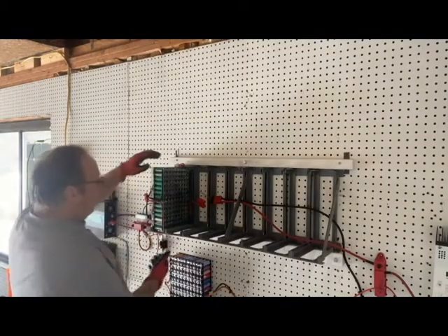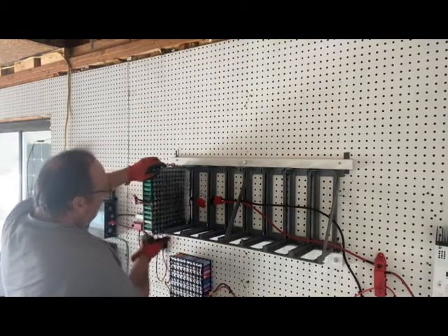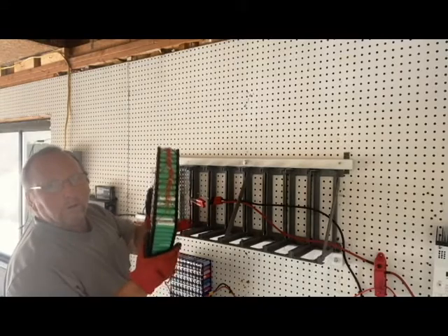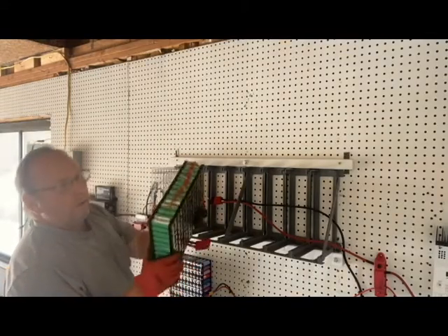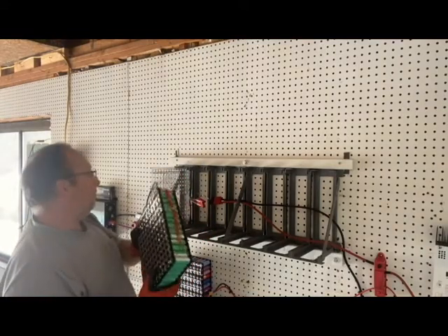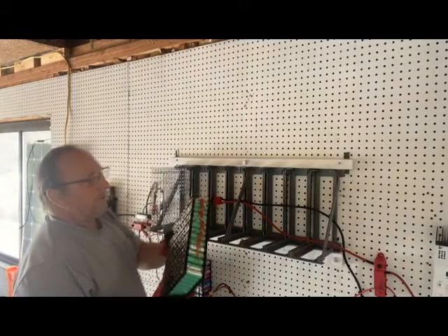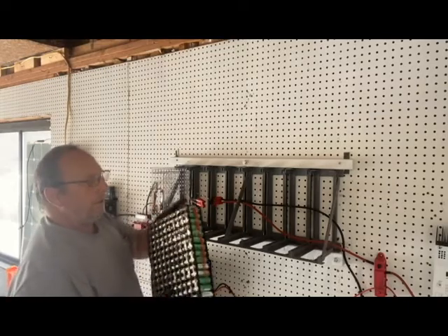All right, here goes nothing. Wow, that slid out of there nice! When I put it in I had to really push, but that came out nice and smooth. My connections are still there.